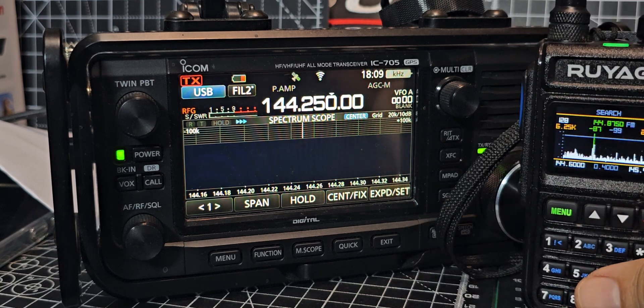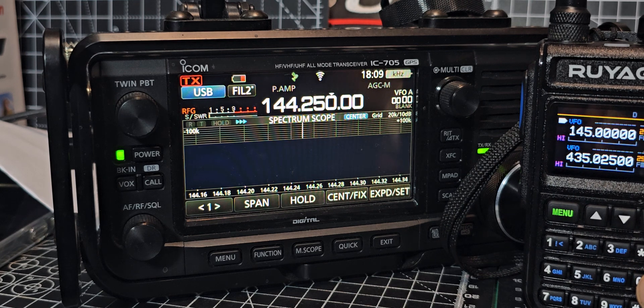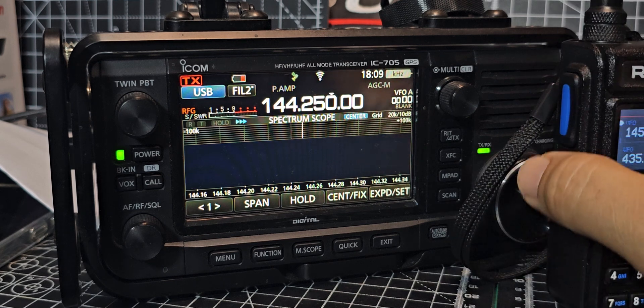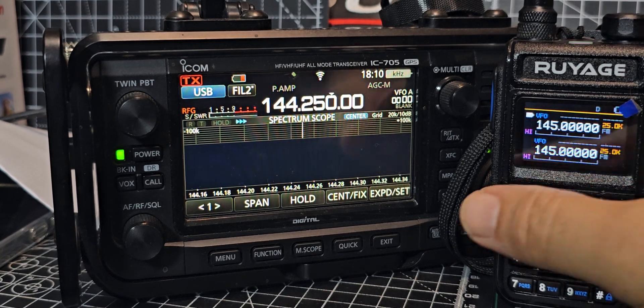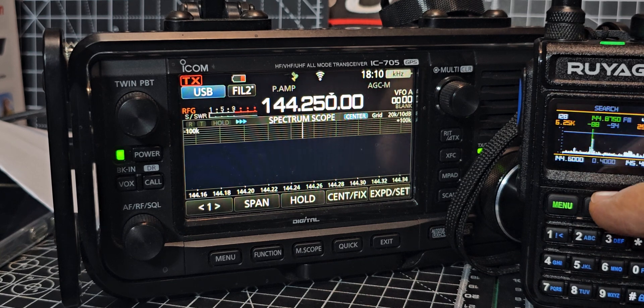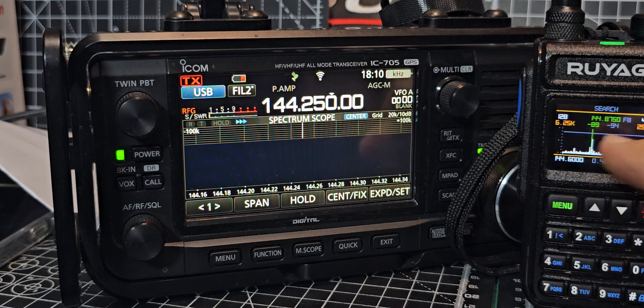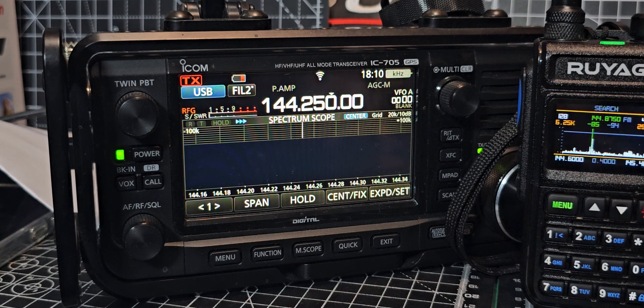Is the waterfall picking up the net? We want to be on 145.000, on the A band — VFO A. Full signal there on the waterfall. Let's give it a go — M0 FXB. Now in sort of scan mode you can see it's picking up my 70 centimetre signal. M0 FXB test, M0 FXB test.